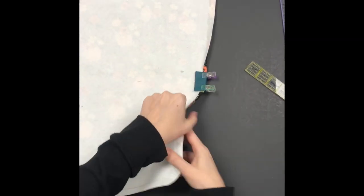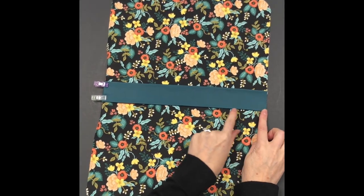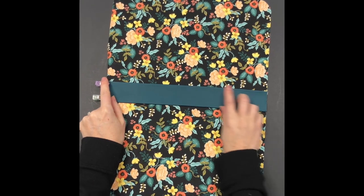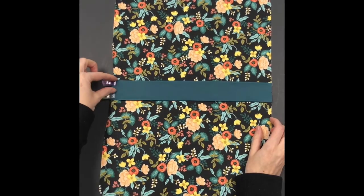Go to the sewing machine and sew the folded edge — an eighth inch from each folded edge across and back, securing the fold in place.